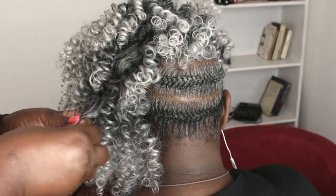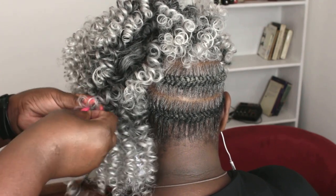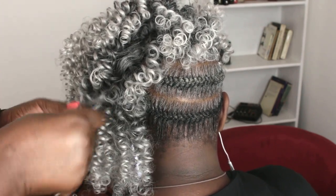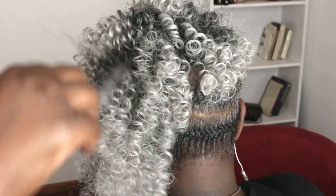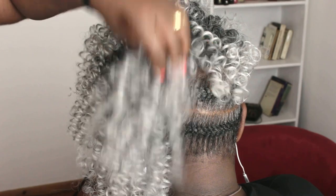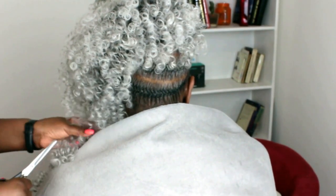I'm fluffing up the hairstyle, unraveling those curls so it can be fuller and more luxurious. This hair — the color just shows off when you're fluffing out. The silver comes out even more when the curls are unraveled. I love this hair; it doesn't tangle at all unless you make it your job to tangle it. It's synthetic but it feels like human hair.